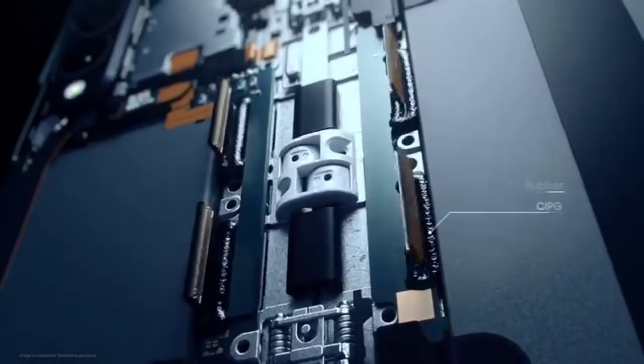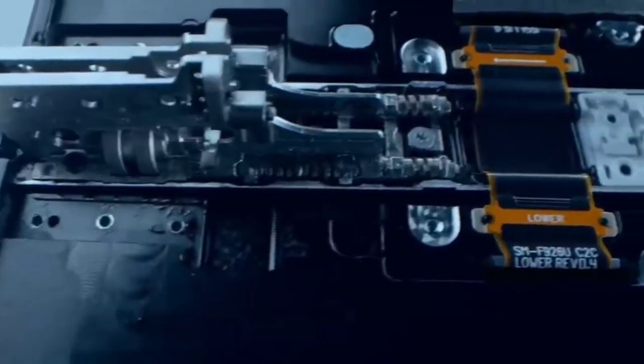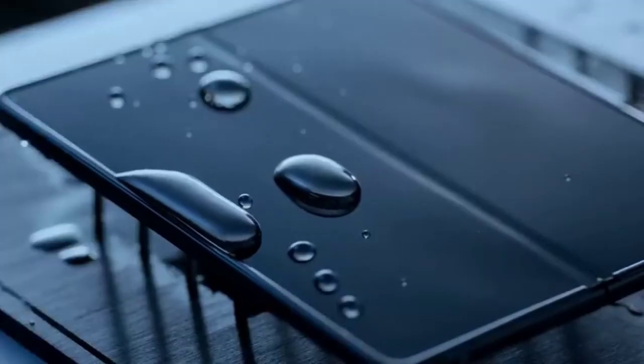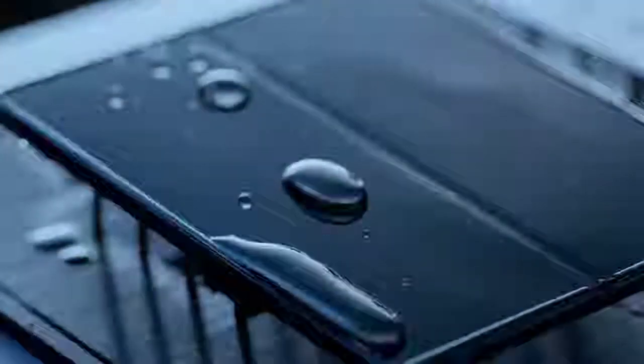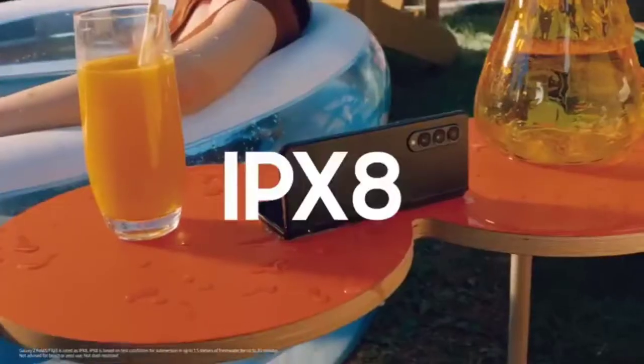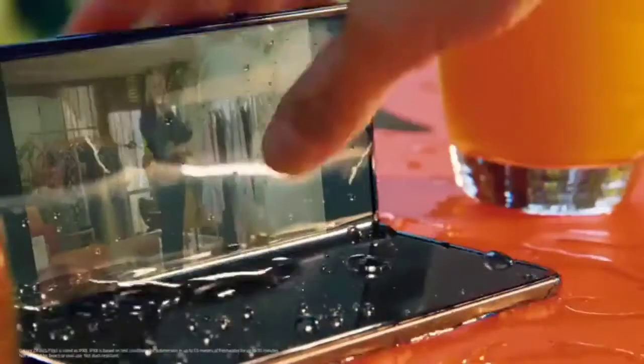Then, to protect the main board from shorting out due to water, we use rubber and CIPG. These materials seal the gap between the connecting ends of the flexible printed circuit board, shielding critical parts that are vulnerable to water exposure. With these solutions, our latest Galaxy Z series is water resistant.